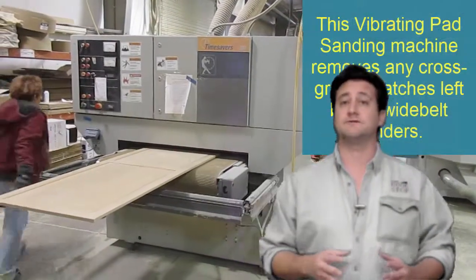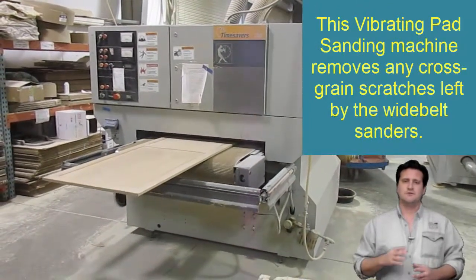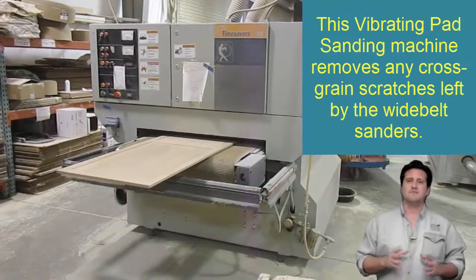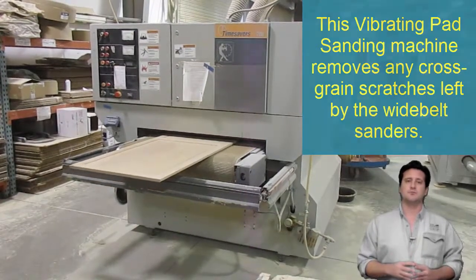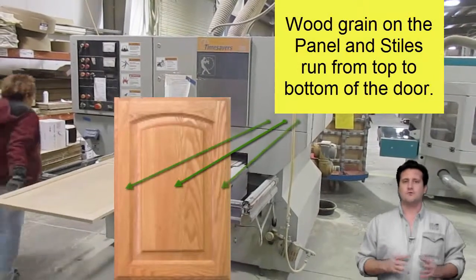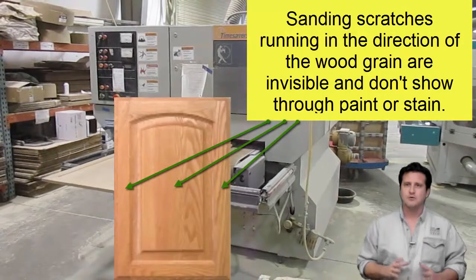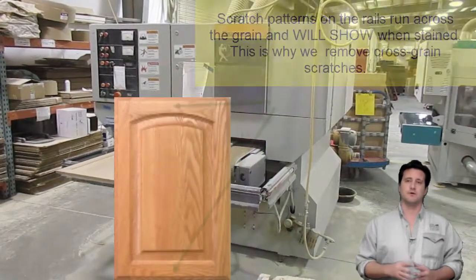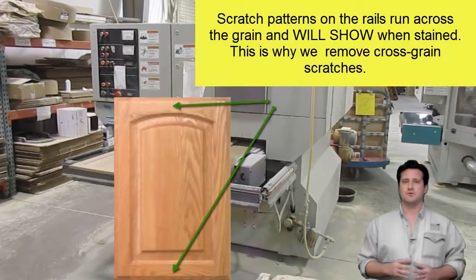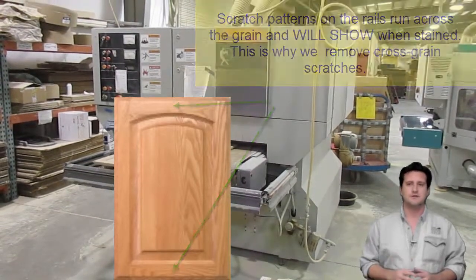Cross-grain Scratch Removal and Inspection. Although usually unnoticeable, the 220 grit marks left on the top and bottom rails will be visible after some dark finishes. For this reason, we pass all of our doors through a Time Savers Twin Pad Orbital Sander to remove the cross-grain scratches from the rails. This ensures that our doors will accept even the most difficult stains or paints without cross-grain scratches showing through the finish.